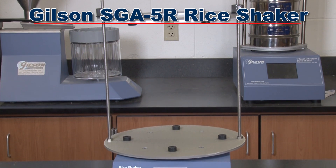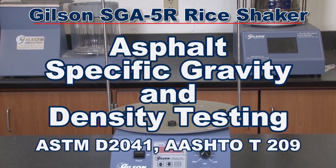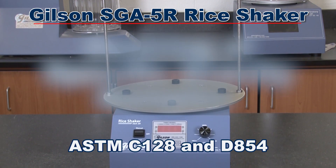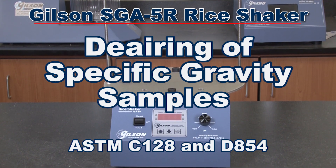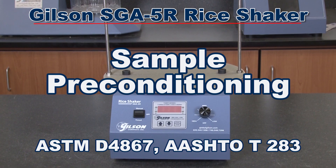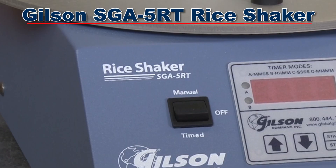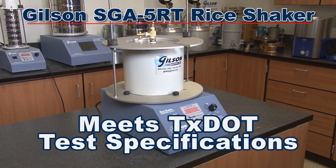Originally designed for use with the Asphalt Specific Gravity and Density Test, also known as the Rice Test, this reliable device is also beneficial for de-airing of specific gravity samples of fine aggregates in soils and for sample preconditioning when testing for moisture damage potential in asphalt mixtures. The SGA-5RT model has modified vibration characteristics to meet Texas Department of Transportation's test specifications.